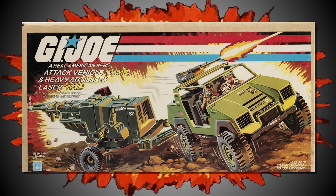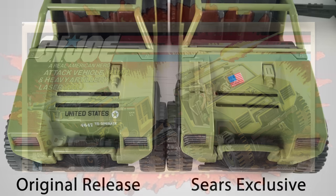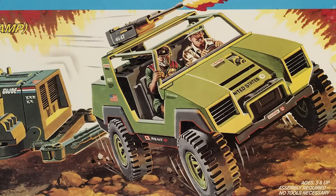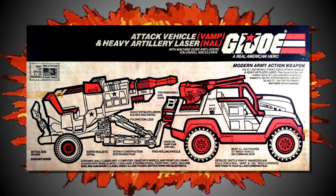Also released in 1984, we have the Sears Exclusive VAMP, that came packaged with a heavy artillery laser. At first glance, this appears to be a reissue of the original 1982 VAMP, yet upon closer inspection you'll notice that the Sears Exclusive has an entrenching tool added to the mould, even though it is weirdly not shown on the box art. This version is also notable for being the first VAMP released without a driver figure.